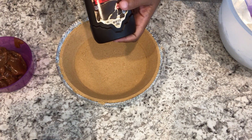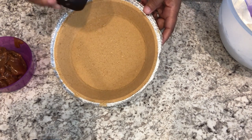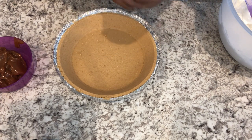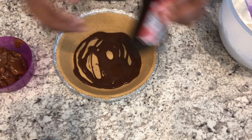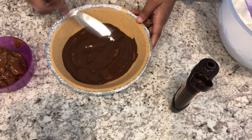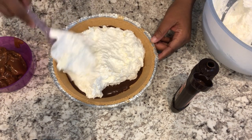My favorite part of the Nutty Buddy is at the very end of that cone where it has that chocolate fudge in the very bottom of it, so that's what we're going to do next. With your graham cracker pie shell, take your Magic Shell — I've already shaken it well off camera — and just pour it into the bottom and spread it around.